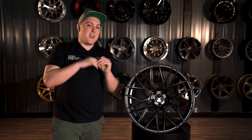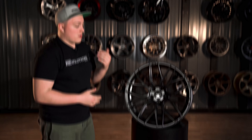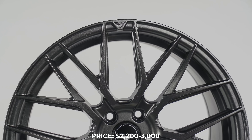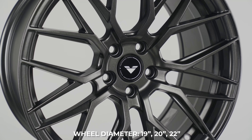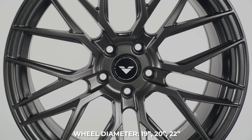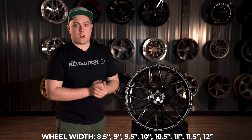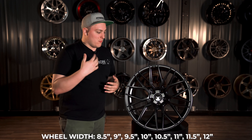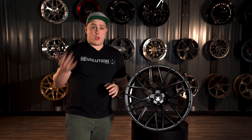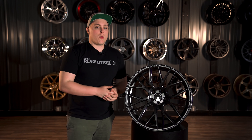These aren't going to be your entry-level wheels. For a set of FF107s, you're looking at starting around $2,200 to $3,000 depending on the size. Diameters start at 19 inches and go all the way up to 22 inches, with the widths to follow. They're going to be a little bit wider than normal aftermarket wheels, since they're intended for luxury purposes and bigger vehicles. Double check your fitment to see if something like that is going to work for you.